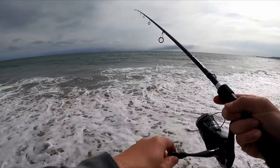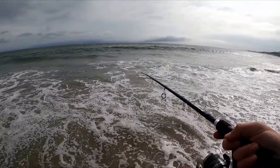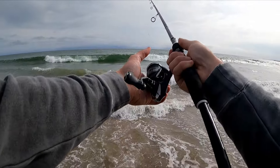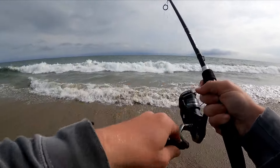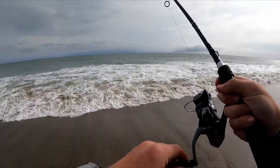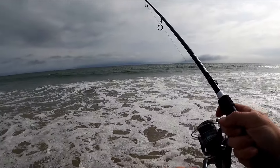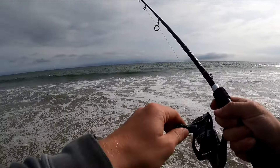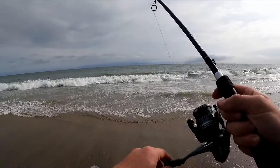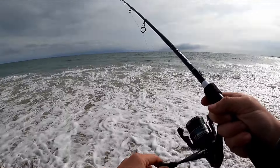It's nice not to get skunked though — I've been skunked the last two times I went out. I'm using a simple Carolina rig with about a three and a half foot leader, 20-pound braid, 20-pound fluorocarbon leader, a size four bait holder hook, on a seven foot spinning rod with a 2500-size reel.